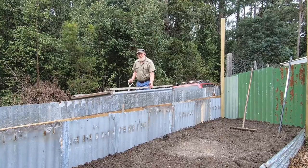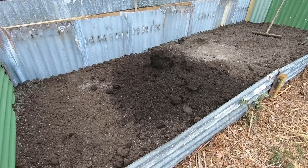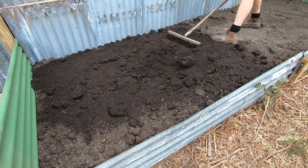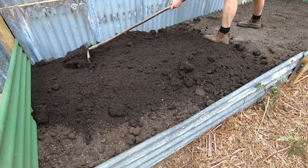I'm back with some compost now and I'm going to put this over the surface at about a two or three inch thickness, essentially to simulate the leaf litter that would exist in the avocado's natural environment, so it will feed the roots and keep everything nice and moist as well.